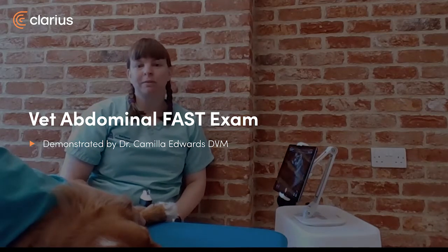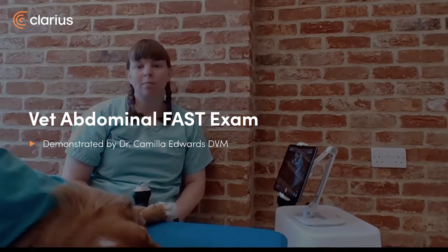Hi, I'm Dr. Camilla Edwards from First Opinion Veterinary Ultrasound. Today I'll be demonstrating how to use the Clarius to do an abdominal FAST scan on a dog.